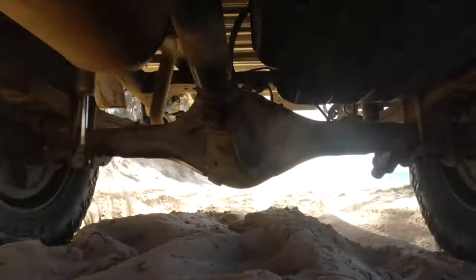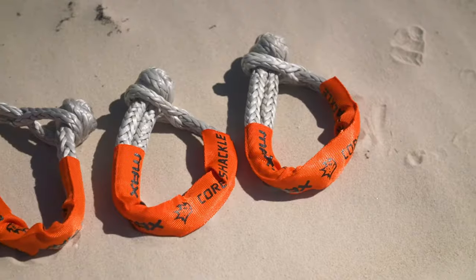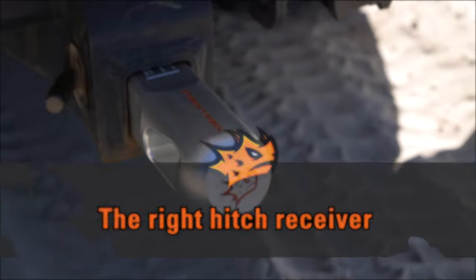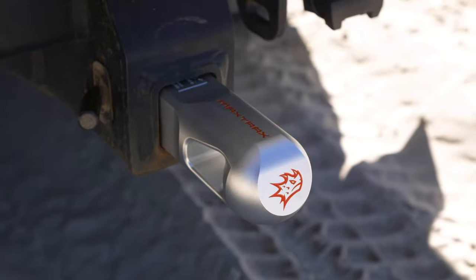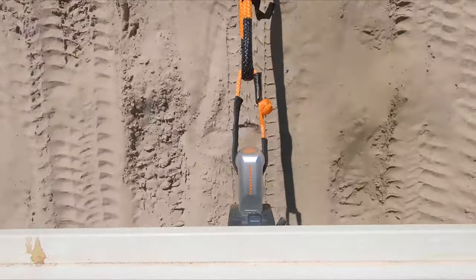The other shackles in your system are these super strong Core shackles, which are insanely strong and make the perfect connection for any recovery. This Max Trax hitch receiver is the only one in Australia specifically made for soft shackles. You can't get a metal shackle through it, and the curved edges mean there's no unnecessary stress or wear on your soft shackles that could cause them to fail.